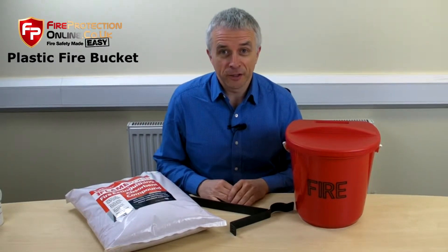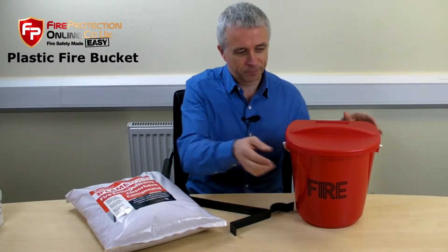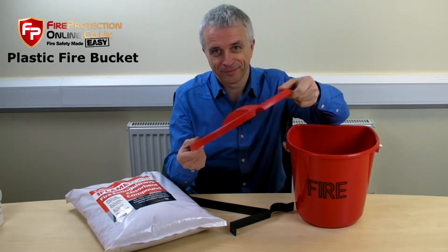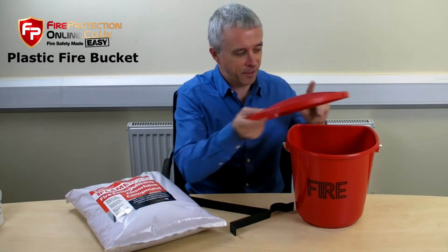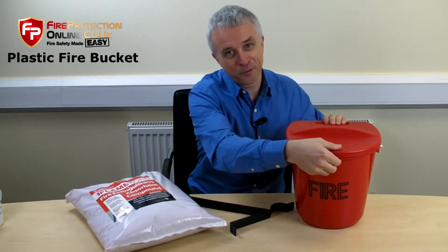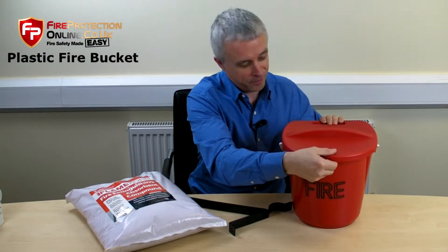One of our most popular uses is some lids. The thing with these — these are lids that fit. You might think that sounds funny; we've had them from suppliers, but they don't actually fit.